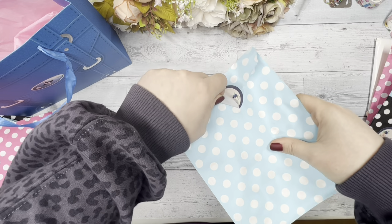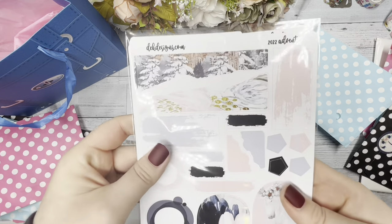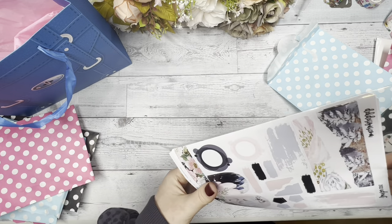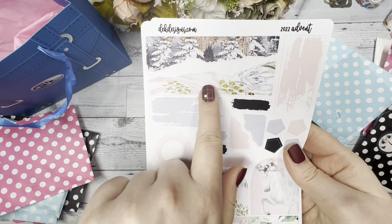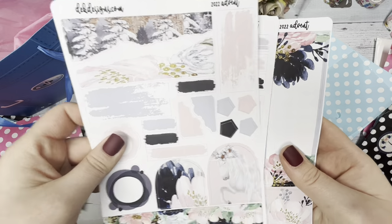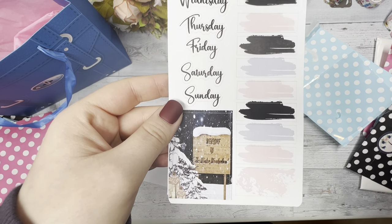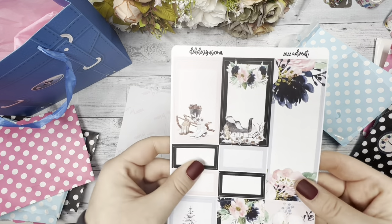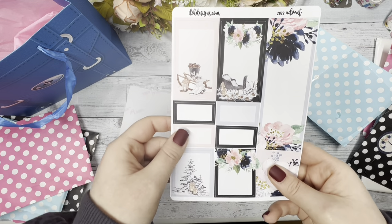Now we're on day eight. Day eight, you have a journal kit that matches with the kit for the advent. The first page has the usual layout with the kit designs and colors — that very cute horse, the Monday through Sunday, the swatches you can use, and that cute box at the bottom. Some washi, and then some larger boxes to decorate your planner or journal with the stickers.